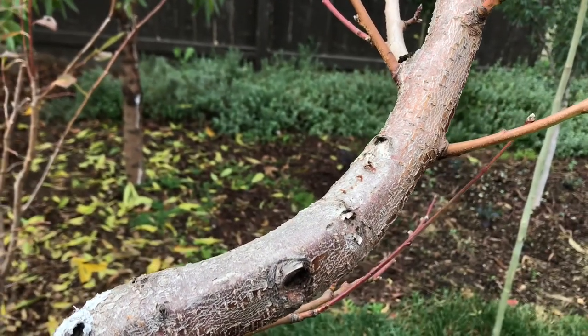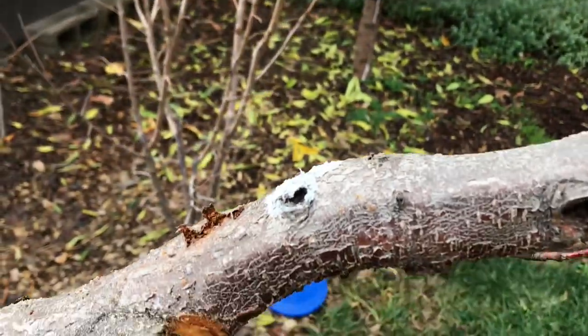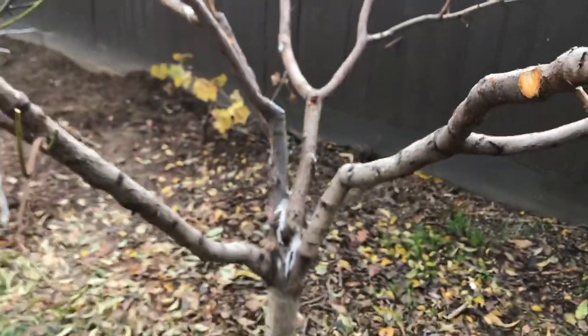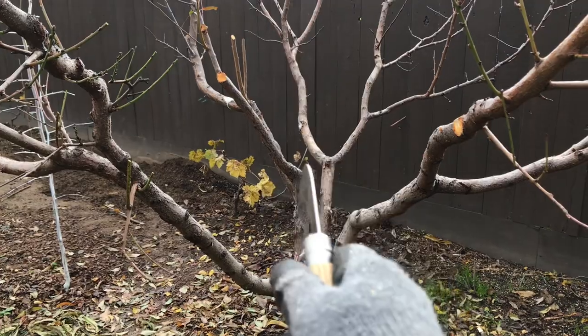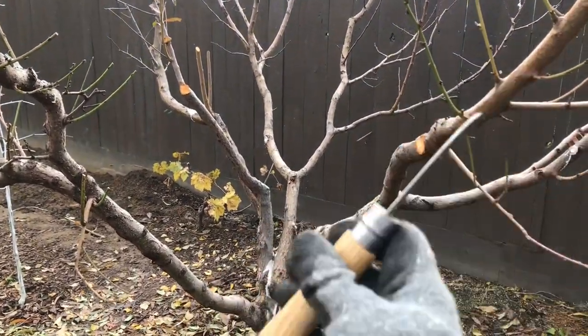Hello everyone, this is Moses from the Outdoor Gardens. This is my 4-in-1 Babcock Peach, Santa Rosa Plum, Royal Apricot, and Fantasia Nectarine right here.